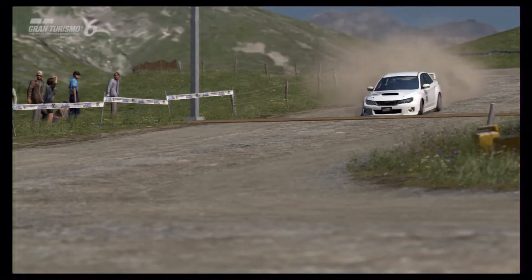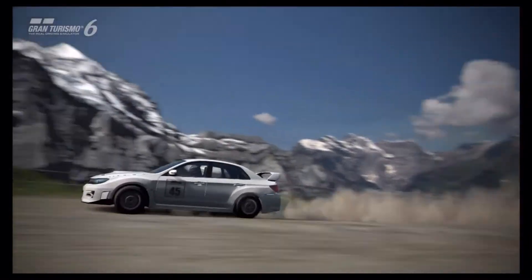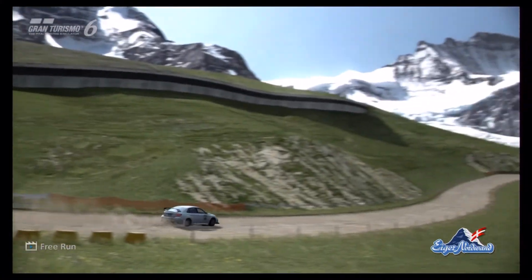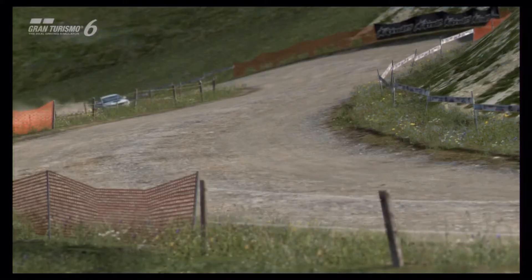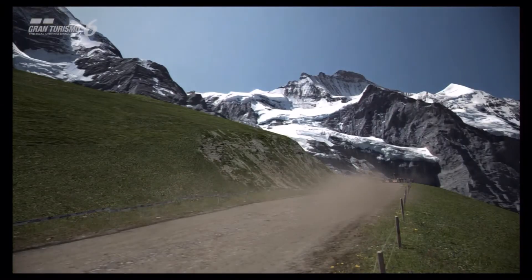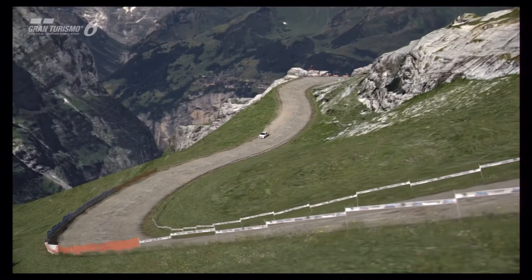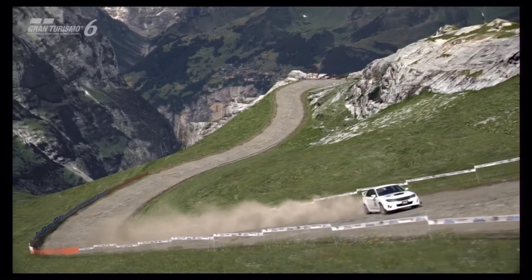The fact that it is a sedan version of the Impreza does change the handling compared to the hatch. To put it into perspective, I would say it feels more like a touring car than a traditional hot hatch based rally car. The WRC hatchback version has a very distinct feel — this version is completely different to drive. It's a road-based vehicle, and being a longer car with slightly different weight distribution in terms of length and height over its body does change the handling. It's very fun to drive.